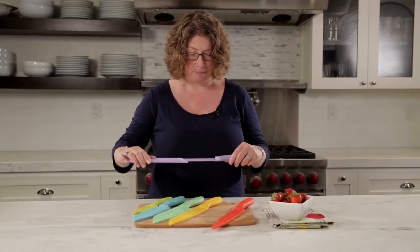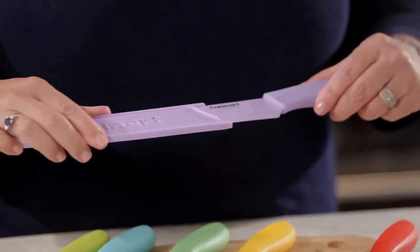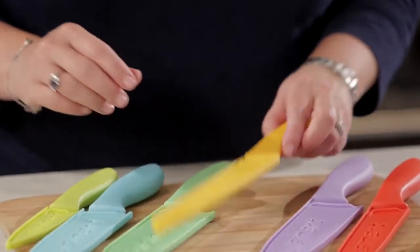This is your chef's knife, the 8-inch chef's knife, which is a really good all-around knife especially when you're doing things like cutting onions or any type of hard root vegetable.